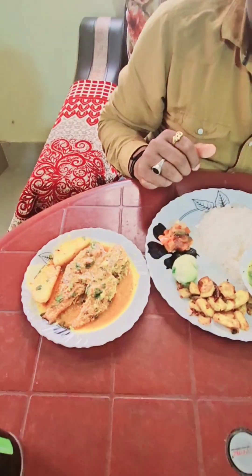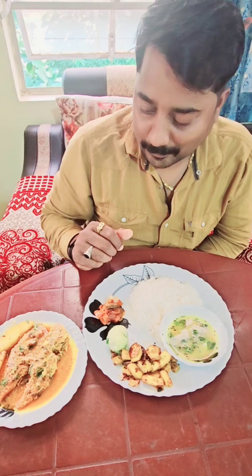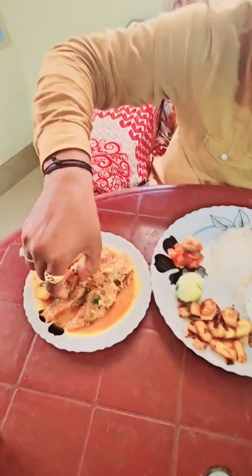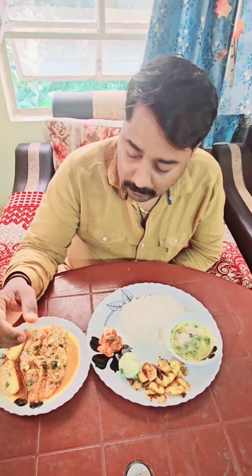Today, I'm going to eat a lot of food. It's good.